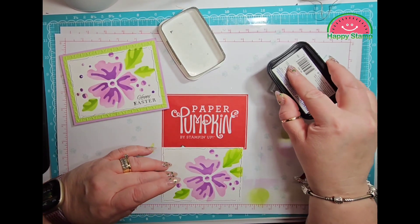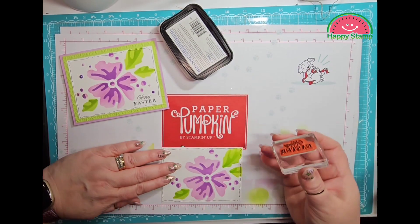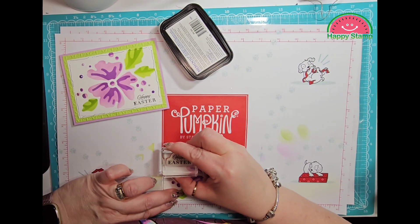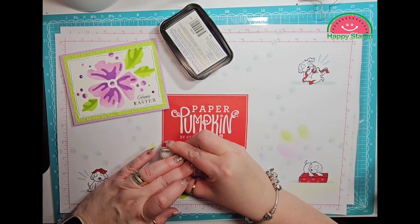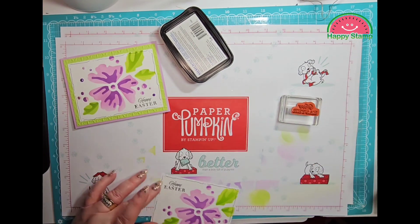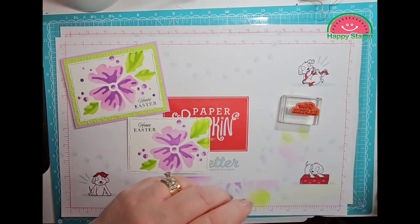I have to bring this way down so that I can see it, and then I'm just going to hold it for a few seconds to let the ink set. It's a little crooked but not too bad — I can live with it.